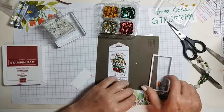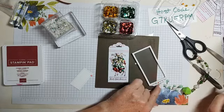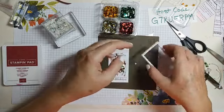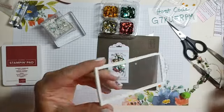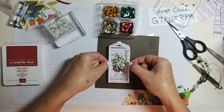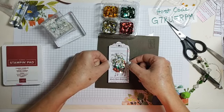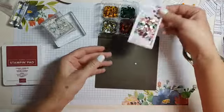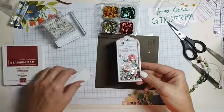The moment of truth — after I get the adhesive off. Let's see what happens. Let's see if it turns out as well in real life as it did in my brain. Hold your breath. We're gonna go with it. Smash it down. We have a shaker tag! Look at that, ladies and gentlemen, we have a shaker tag! I'm delighted.